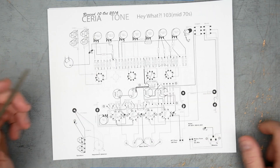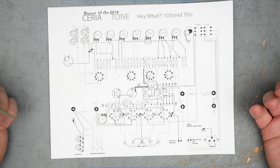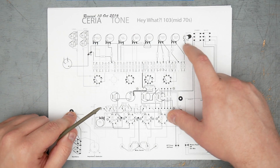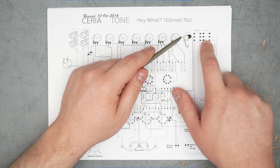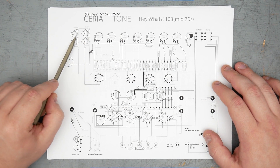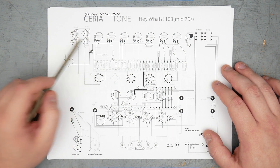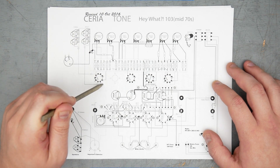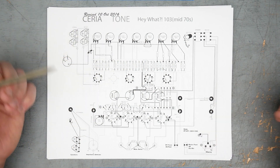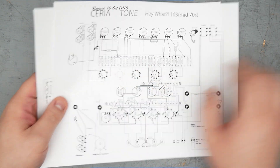Here is the Suryatone layout for their HiWatt 103 — based off the original HiWatt layout — and we're going to be sticking to this pretty closely. The indicator is going to be a neon, so it's not going to be connected to the heater supply; it'll be connected to the main switch so the lamp comes on when you hit the power. The original HiWatts and the Suryatone layout show 68k grid stopper resistors for the input stages on the input jacks. I'm going to be moving those down to the pins of the jacks — it's just better practice to get the grid stoppers as close to the socket as possible. We're going to be assembling the preamp and phase inverter board today.